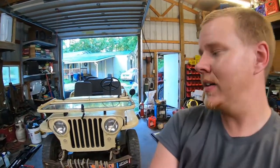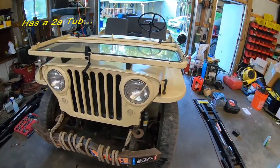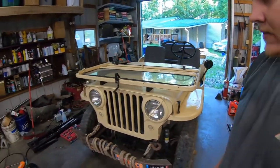Welcome back to Not So Grand Garage. Today we've got my buddy's '49 CJ-3A in the shop and we're gonna go over it a little bit. We've got to service it out for the year and just get it ready to go, so let's get at it.